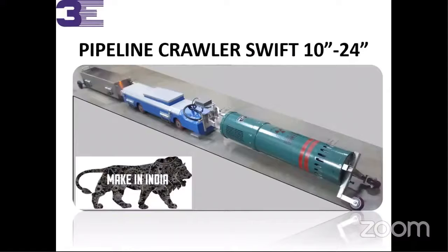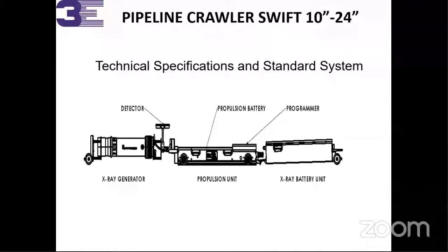This is a completely indigenous product. If anything goes wrong, you can come to our facility and rectify things in-house in Mumbai itself, or we can suggest how to overcome the troubleshoot. This is very simple to operate. It has an X-ray generator. On the left you can see one detector. This is the propulsion body for the X-ray to be operated. Here is the programmer and one battery. The propulsion batteries are there to drive the complete unit.